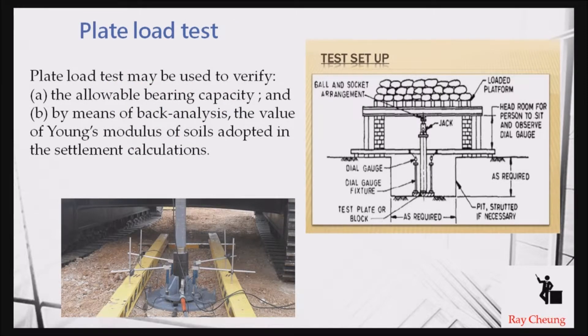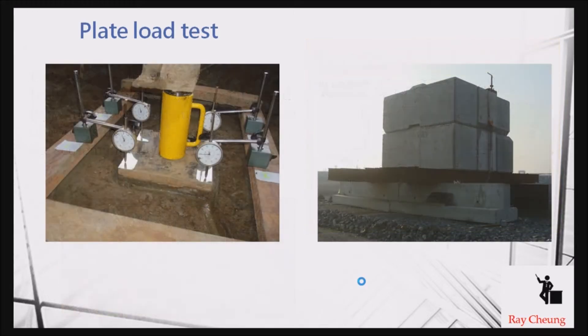The first one you may already see is where they check the bearing capacity of the soil. They apply a load on top to make sure the bearing is good enough. The principle is simple: if the load causes a very large settlement, the bearing capacity is not good enough. If the soil is very stiff, the settlement will not be substantial, and the down-gauge reading will be very small, meaning the soil is good enough to take the future loading.